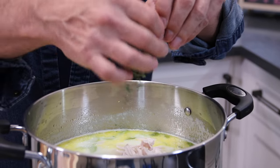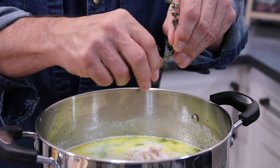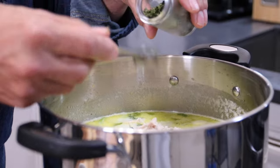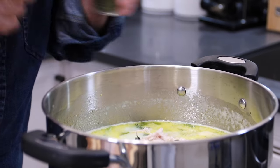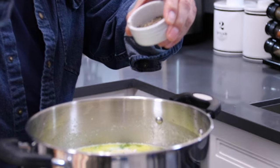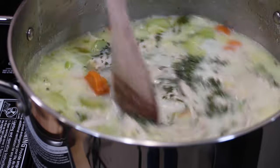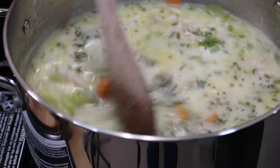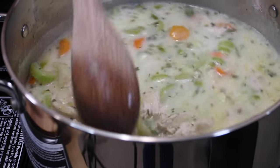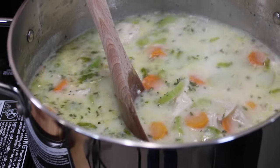Season it up with about a sprig or so of fresh thyme — you can also use dried. A teaspoon of dried parsley; I don't have any fresh on hand, but if you do, go ahead and use it. About a teaspoon of salt, and a couple of teaspoons of ground black pepper. Give everything a stir. A lot of people don't use the milk mixture in their chicken noodle soup, but this makes it so incredibly creamy — oh, so good. And it smells absolutely wonderful.